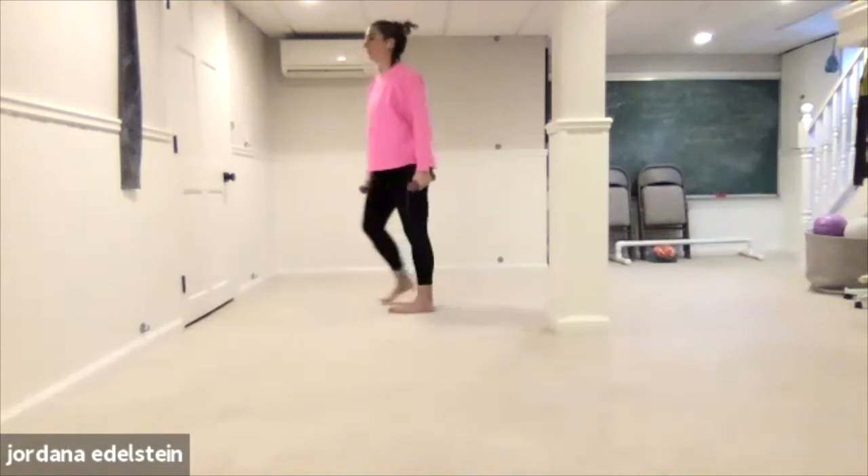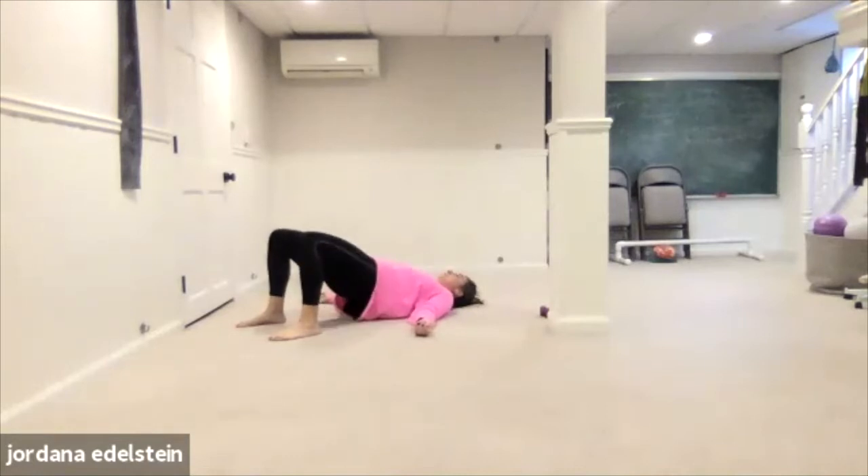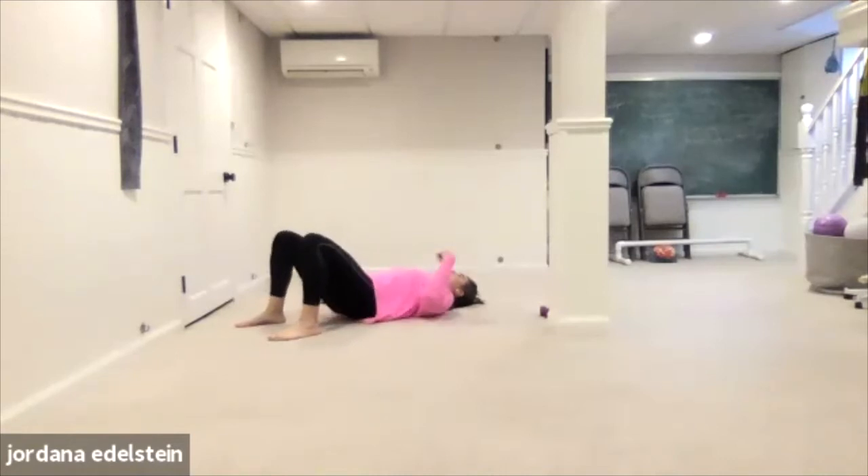Lower the weights, come back up to stand. We're just going to start with bridge lifts — up, down, up, down. I tried to plan this — it worked out. The playlist didn't mess up. It's a slower beat song, so it works better for strength stuff.